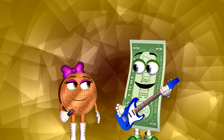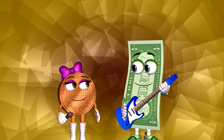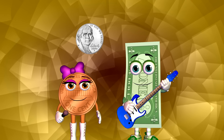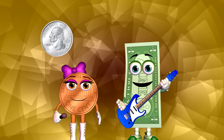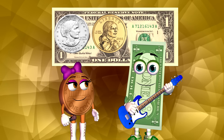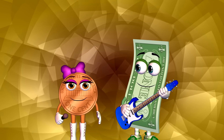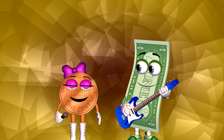Whenever I empty my piggy bank, the first thing I do is separate the coins so that I have all the pennies in one pile, all the nickels in another, the dimes in another, then the quarters, then the half dollars, and finally the dollar coins and bills. That makes it easier to count how much money you have.